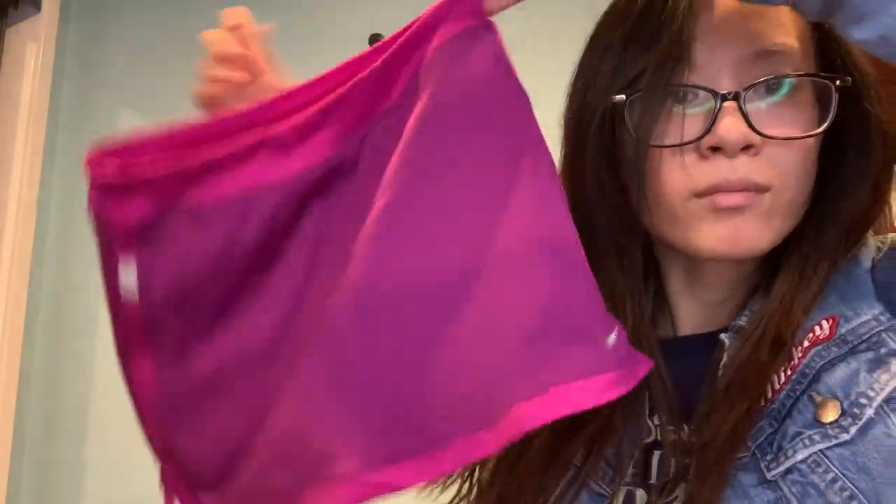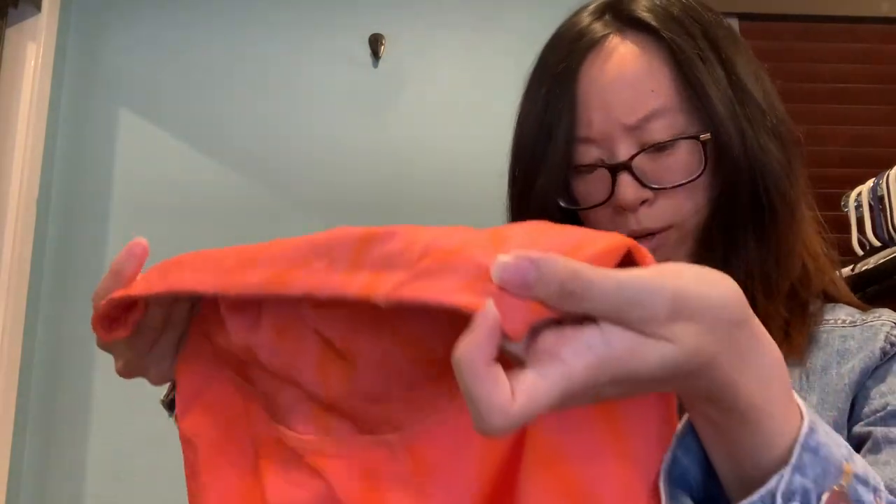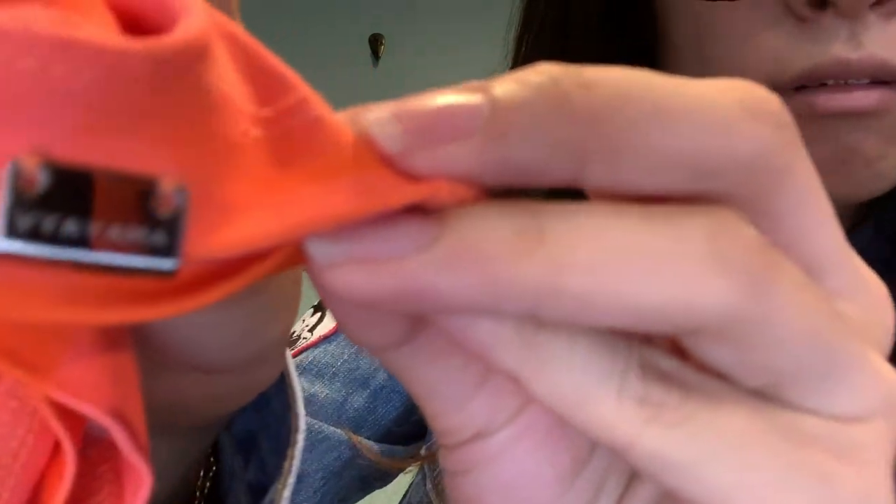Another Nike skort, then a pair of shorts — biker shorts maybe. No tag. I'll probably do measurements and hope for the best. The brand says V-Y-A-Y-A-M-A — never heard of this brand — hopefully it'll be worth something.